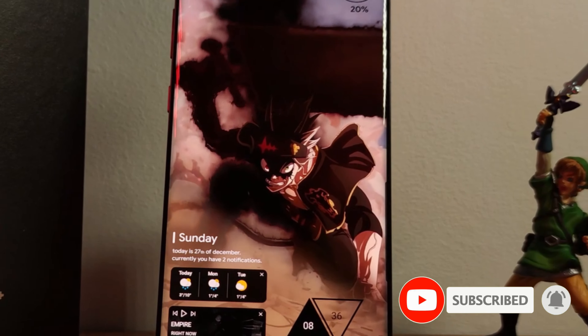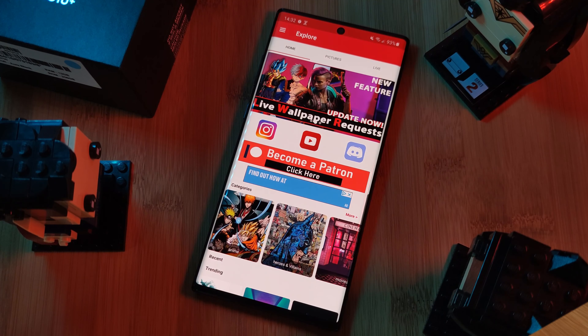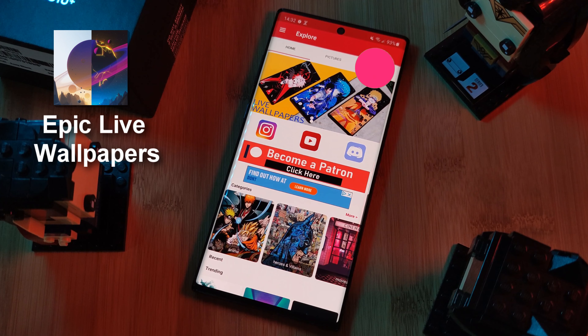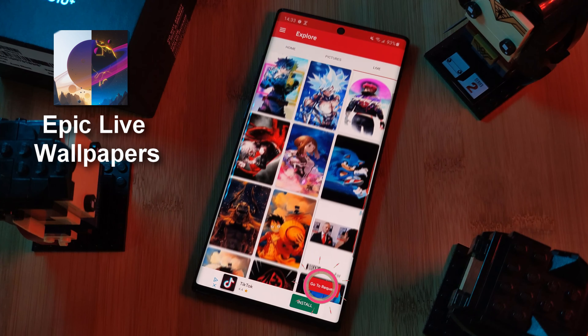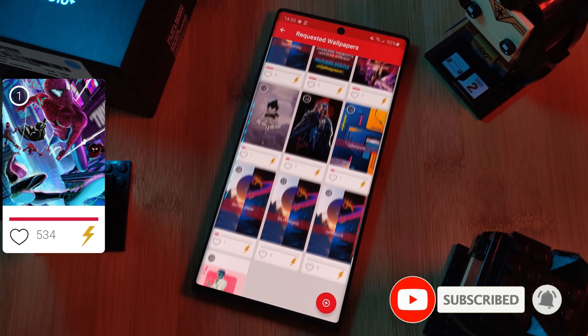But before we get started, if you like this video and want to see more just like this, make sure you like and subscribe to help support the channel. And don't forget to submit your live wallpaper and home screen requests right from within the Epic Live Wallpaper app — just head to the live section and click on the request button. Remember to boost your favorite ones using both the heart and the booster buttons.